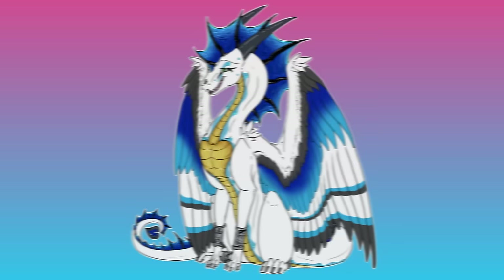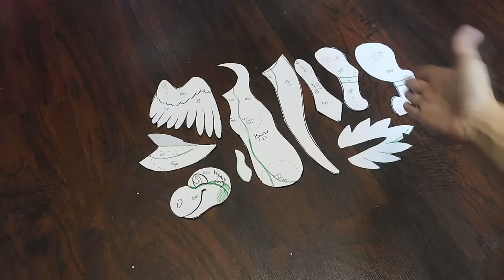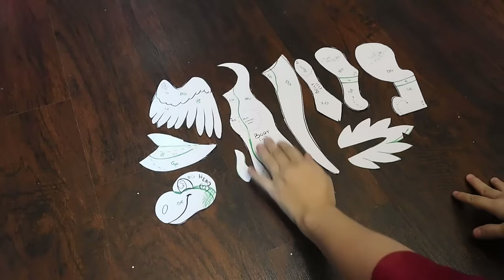Once you have your plush pattern ready to go, you can size it however big you desire, print it out, and then get ready to cut out your pieces into fabric, which is what I've done here. These are all the pieces that I use in my particular style of plushies.